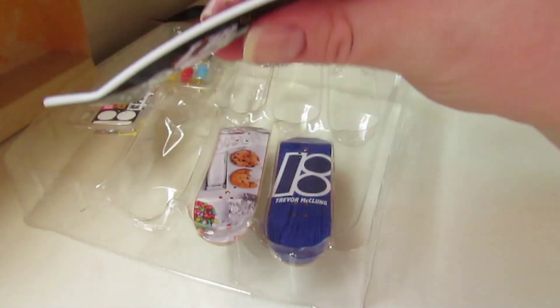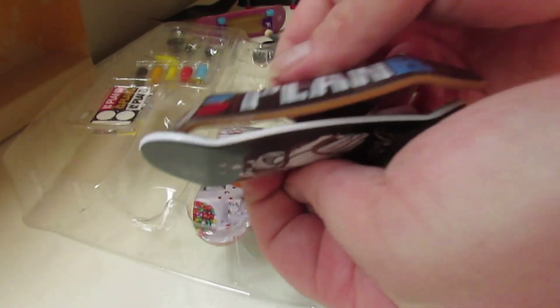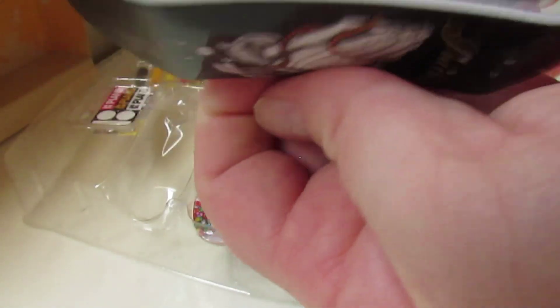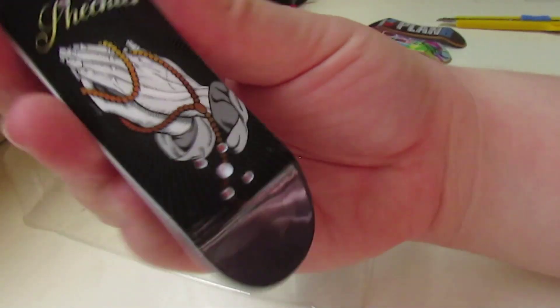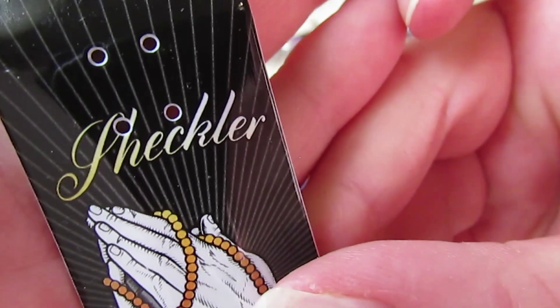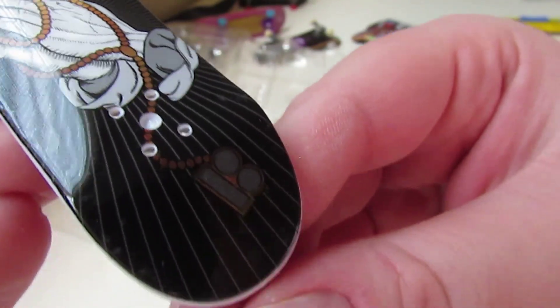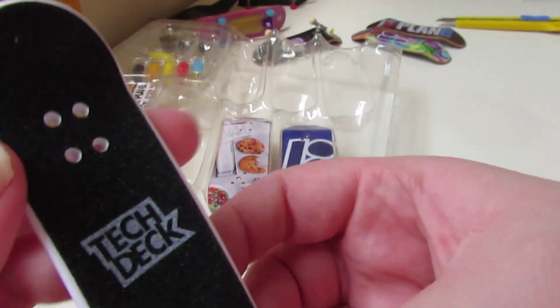Got this one — it's white on the side instead of the other one. Nice. I like it. I like the Plan B logo on it. I think that's a pro skater right there, as you can see. It's a nice board — it has a Plan B logo down there like a chain with a rosary on it. That's very nice.